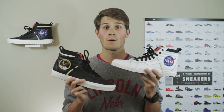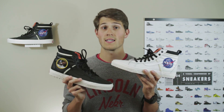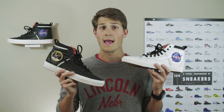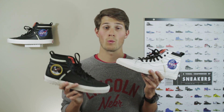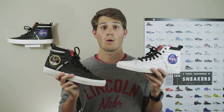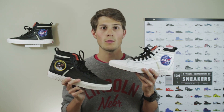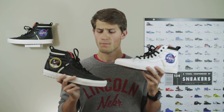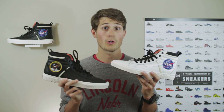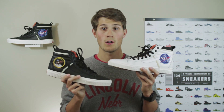Before we dive into the NASA specifics, I want to do a quick breakdown of this model. It's based on the Skate High, which is one of Vans' classic silhouettes. It was first introduced in 1978 and was their first high top skate shoe. The MTE stands for Mountain Edition — basically their winterized or sneaker boot version of the shoe. It features a reinforced upper, waterproofing, heat retention through different materials and sealed seams, and a rugged outsole. The DX stands for Deluxe, which means you get an ultra cush insole for more comfort underfoot and reinforced stitching around the toe.